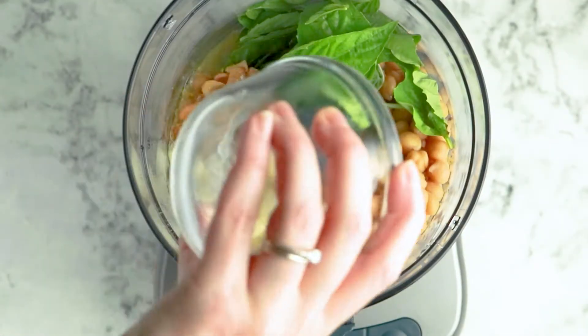Then add a couple of cloves of garlic to the blender, along with a quarter cup of the liquid you drained off from the chickpeas. Save the rest of the liquid because you might need it later.